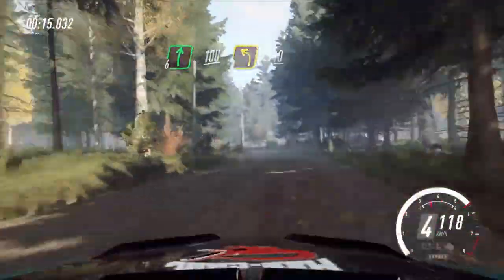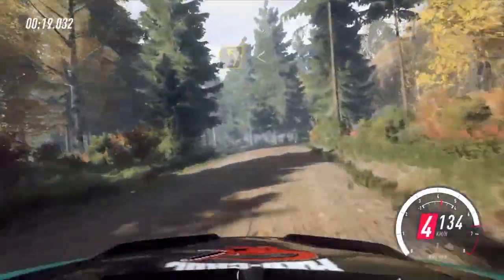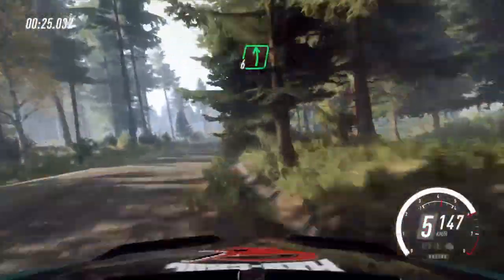40, 3 left long, opens of a crest. Intersects right. 50, 6 left of a jump.